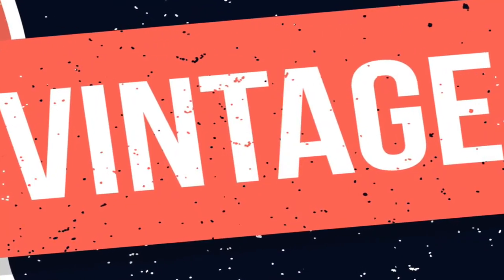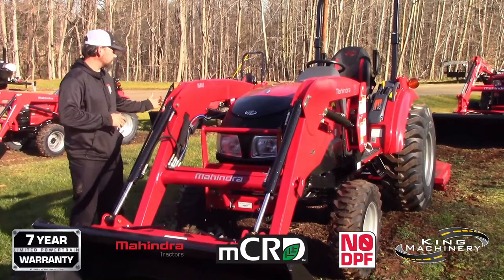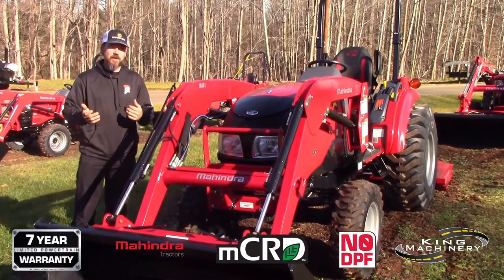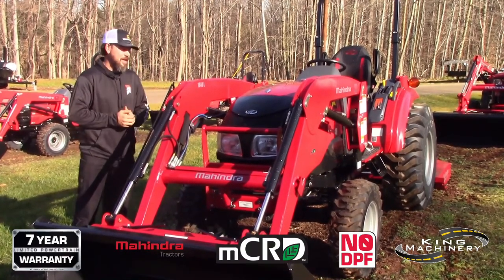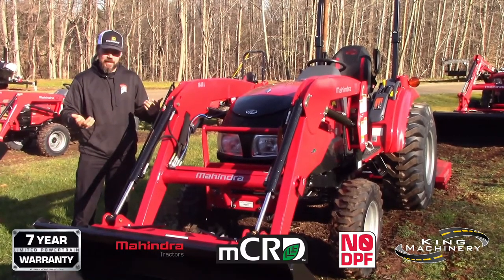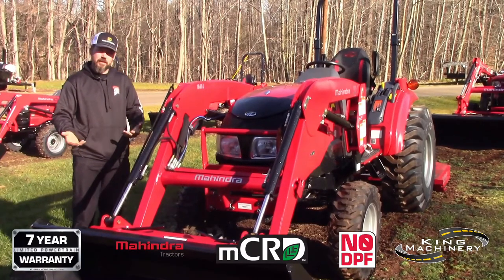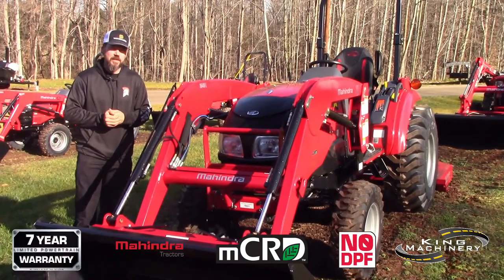Hey guys, I'm Matt with King Machinery, standing here beside the Mahindra 1635. This one has a loader bucket and a rotary cutter. One thing you need to know about Mahindra is basically all models come standard with a leveler rod. I have this exact tractor and I didn't even know what a leveler rod was until about four days ago. It's actually the most helpful thing I've had so far — it's going to help you in grading and lifting things, using the lift capacity the 1635 or any other Mahindra has.